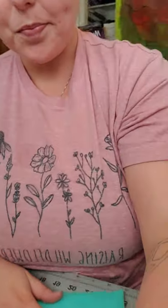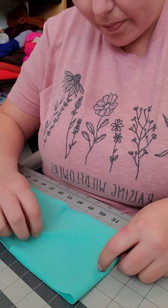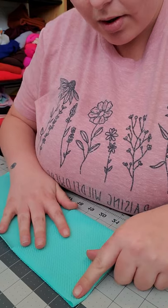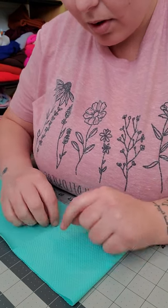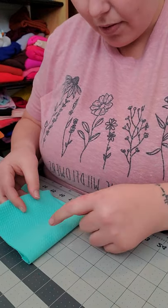You're going to fold it over five inches. Let me bring this a little closer. So I'm going to fold it over five inches — one, two, three, four, five — and then I'm going to fold it over again.